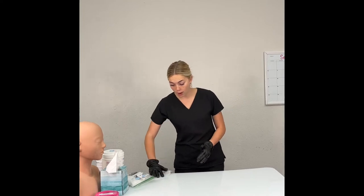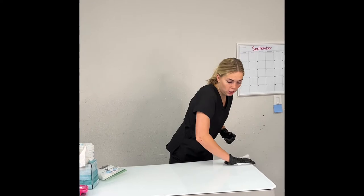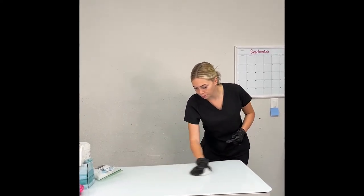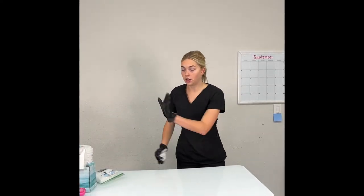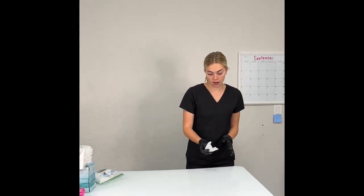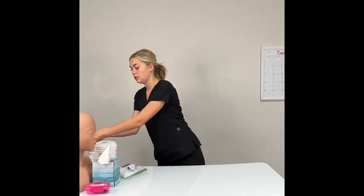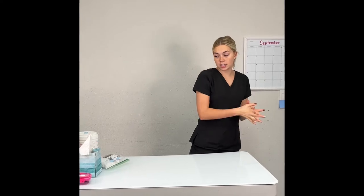Take your barbicide wipe and finish wiping off the other side of the table that is still dirty. Wipe the edges of the table. Now that both sides are clean, throw away your barbicide wipe. Remove your gloves. Sanitize. Make sure everything is off to the side and you've wiped the whole table. Then step back.